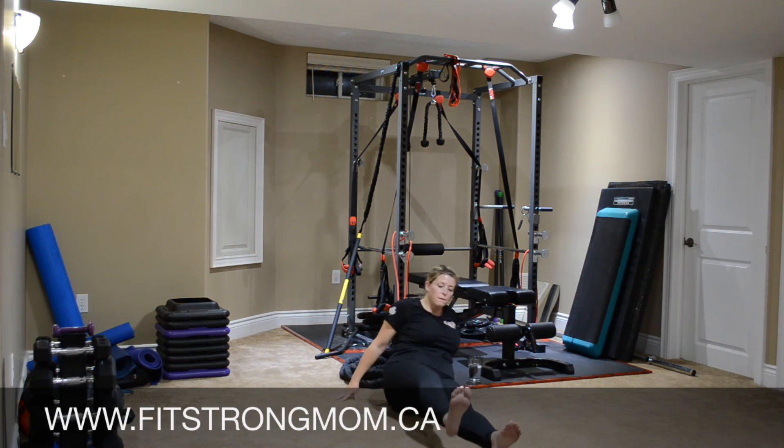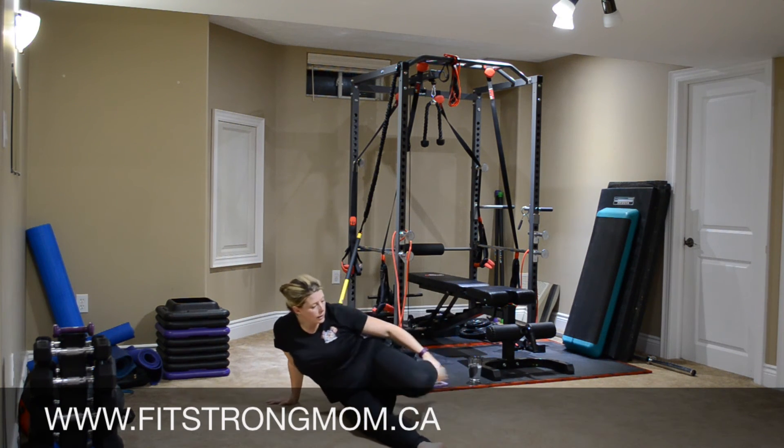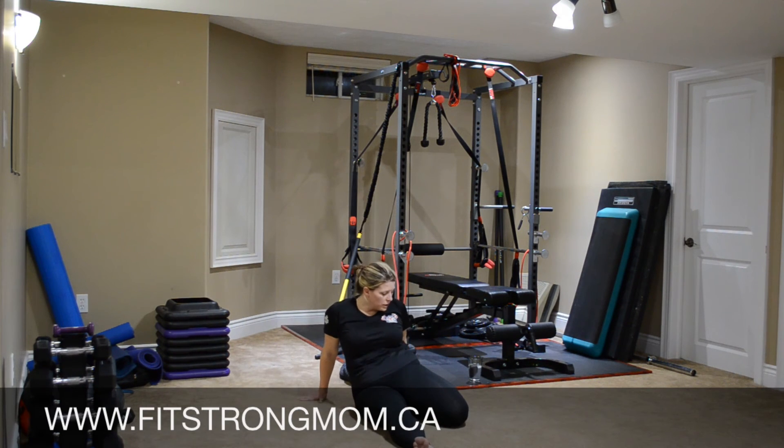Release that leg forward, other leg comes back. Same thing — sitting on that heel, coming back. You'll feel a stretch right down the entire front of that leg.